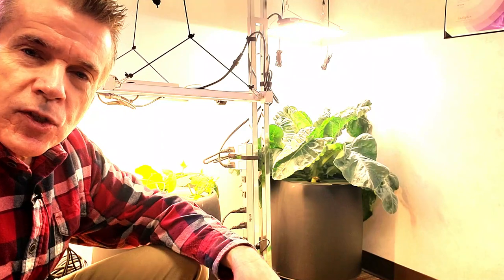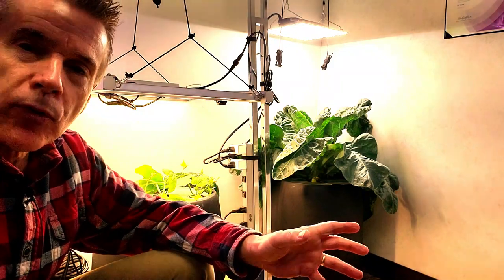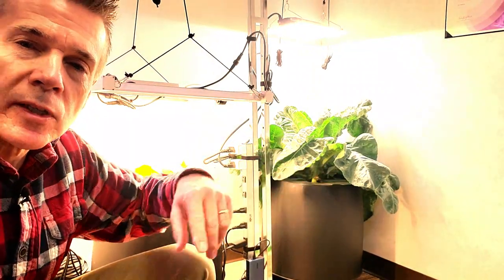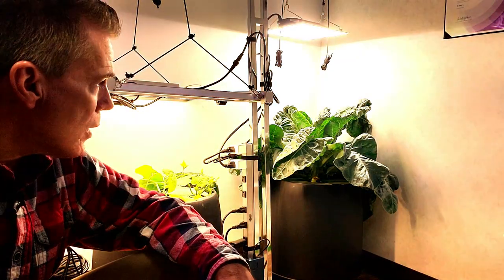Maybe this wasn't a good idea. This is the 6.6-gallon Black Magic Grow Pal, and it's built pretty much the same way as an AeroGarden — there's a pump inside that pumps nutrients up to the top where the plant site is, sprays on the roots, then drops back down. The light is a 100-watt, a stronger light with a larger container. The root mass is doing quite well.